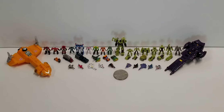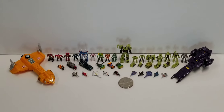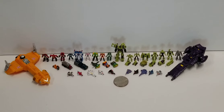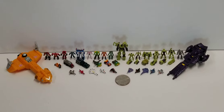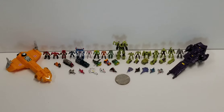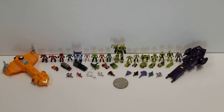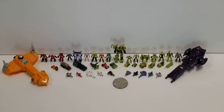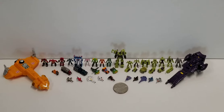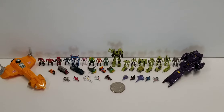Hello everyone. I wanted to shoot a video at the conclusion of a custom project I've been working on for quite some time. I'll call them micro-scale Transformer figures — sourced from a variety of different manufacturers. All of them have been custom painted with the exception of the Autobot shuttle on the far left, which is a titanium figure from about 10 years ago. Everything else I painted or treated with a gray wash to bring out the details. There's a US quarter in the middle for scale.